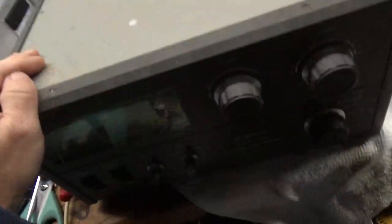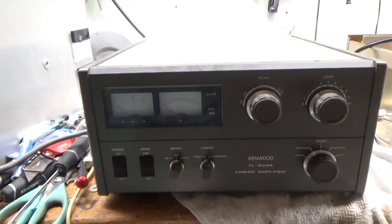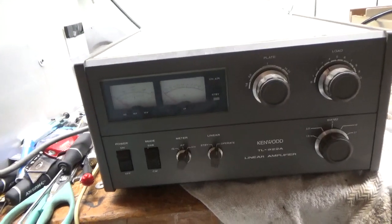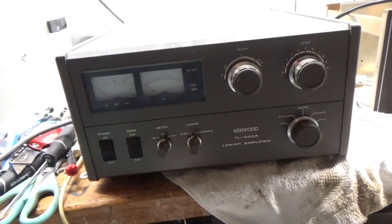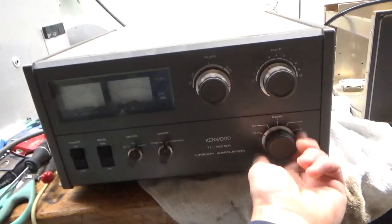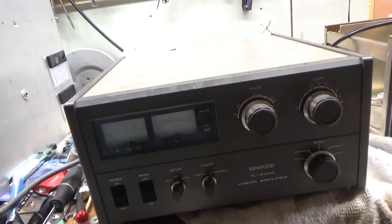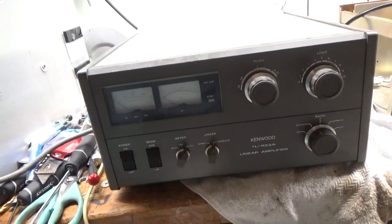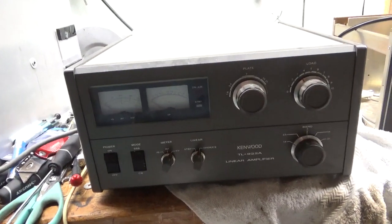Today I'm working on a Kenwood TL922A. I already checked the filament transformer — it checks out. The plate comes up, the metering works. I didn't check the plate current meter yet. I will do all the modifications. It has 10 meters already in it and I'll service it. There's some black flaky stuff in there — I don't know what that's from. I didn't see anything burnt up. Maybe the cover was off for a while. I'm going to get to work and I'll be back shortly.